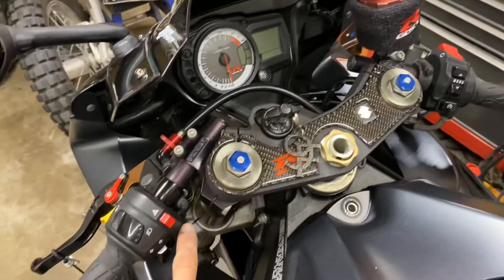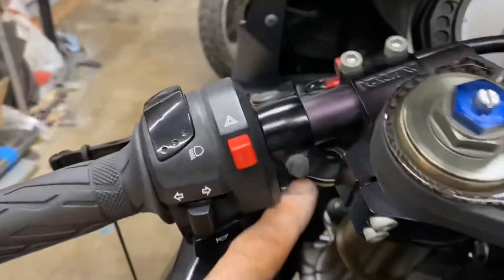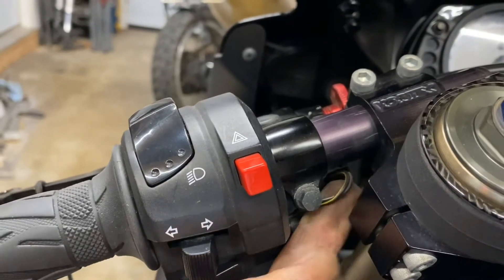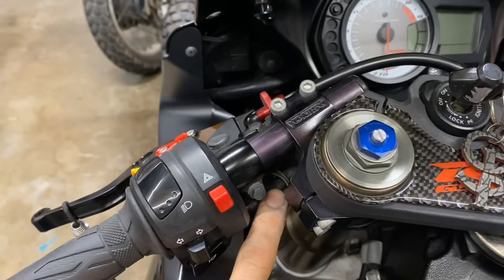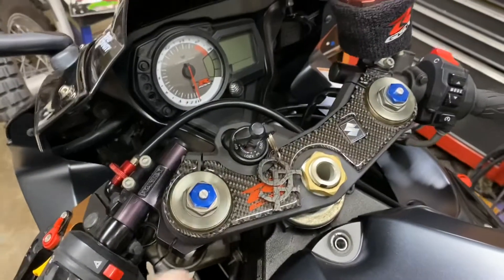I thought the clutch switch might have something to do with it, so I unplugged it — it's right under here. There's a little tab you can push up from underneath with your finger and then this plug will just come off. I just shorted the plug with a paper clip to make sure it had continuity and it did the same exact thing — just clicked with the relay.